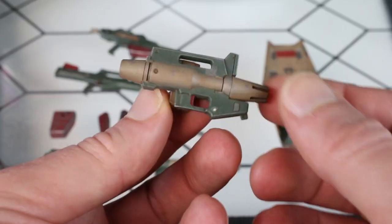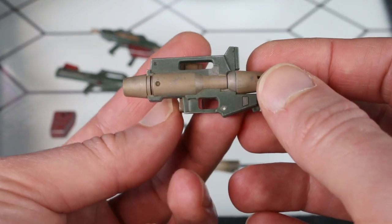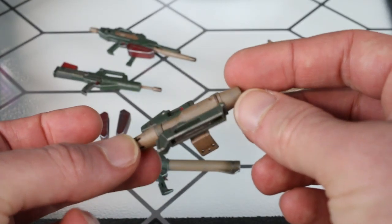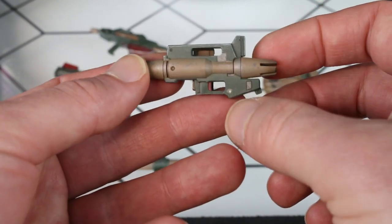We have the beam pistol here, and this is actually pretty cool. It had a handle, but I didn't want him to ever have to hold it in his hand, so I cut the handle off and fashioned the shield holder to the beam pistol. This thing has one kill.